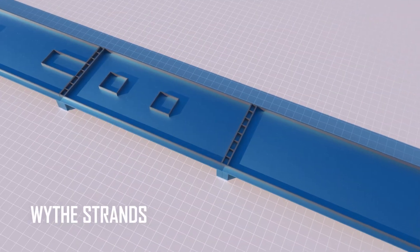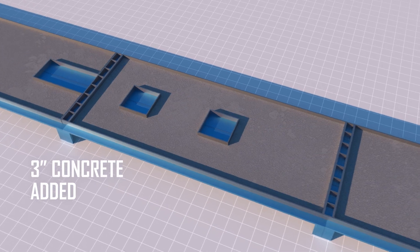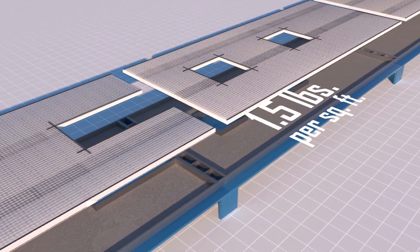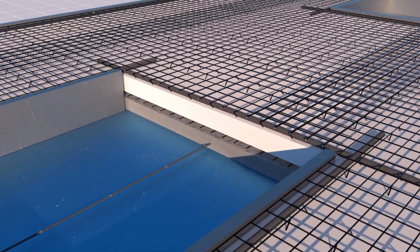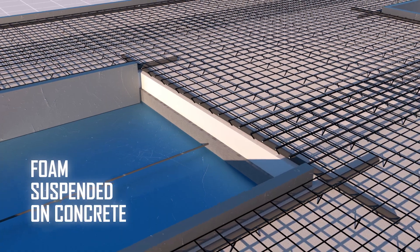Once the bed is ready, the bottom wythe pretension strands are run and as little as 3 inches of concrete is placed into the bed. The TIPS insert, weighing only 1.5 pounds per square foot, is then lifted and set down into the concrete. As the mesh wires sink, the foam is suspended on the surface, assuring that it stops in perfect position.